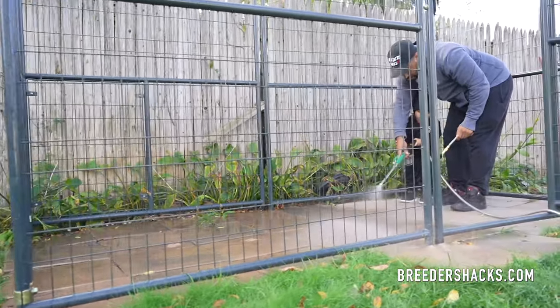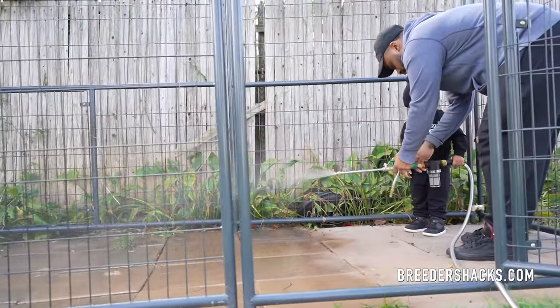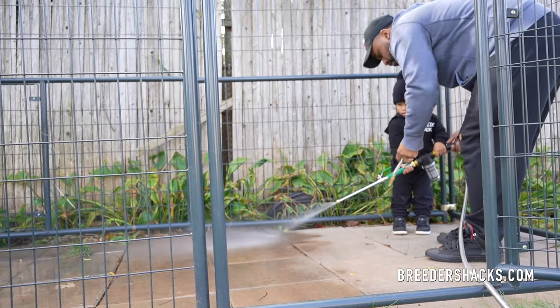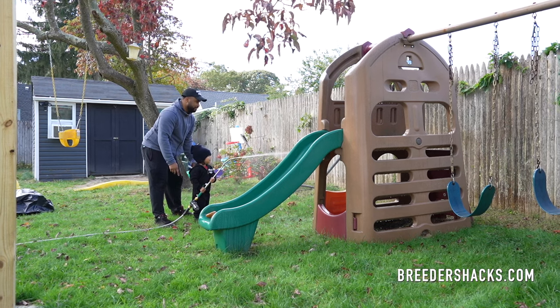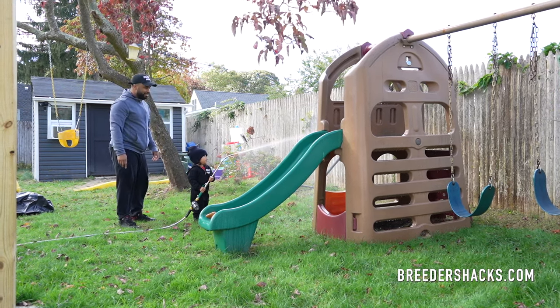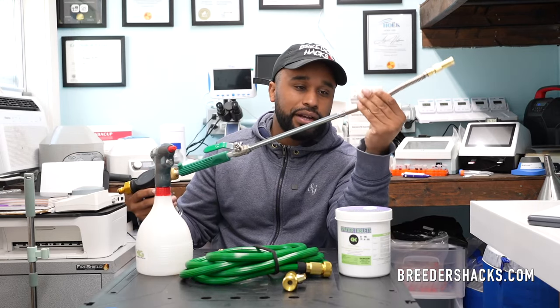I'll use this — I can even spray this in the yard. What I'm finding is I'm actually even using this to spray over my kids' playground stuff, trying to kill any kind of viruses or bacteria that may be from stray animals or wild animals that got into my yard. And it doesn't harm my kid. That's what I really like about this.